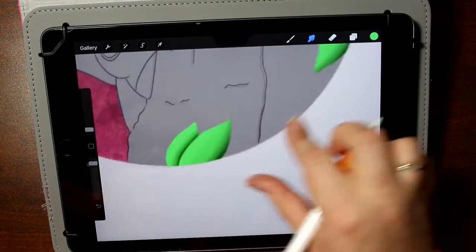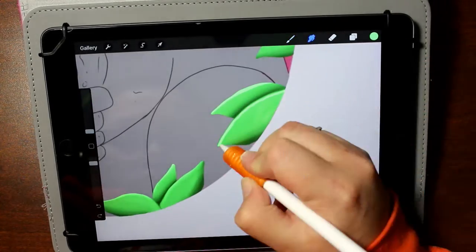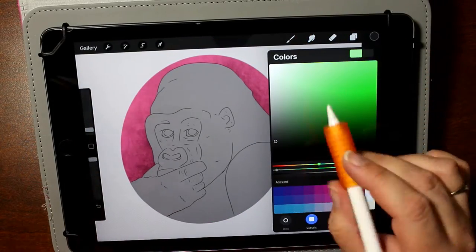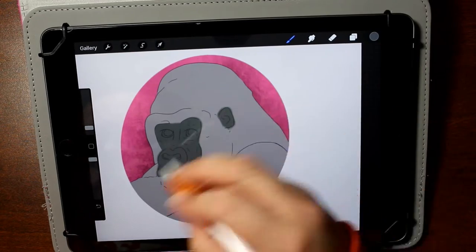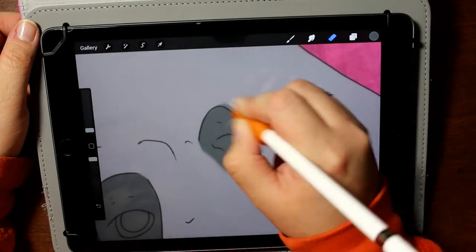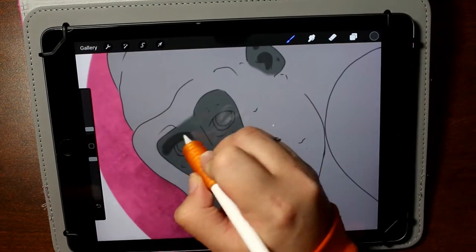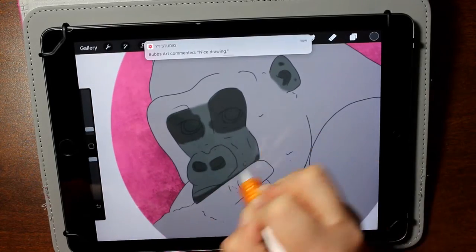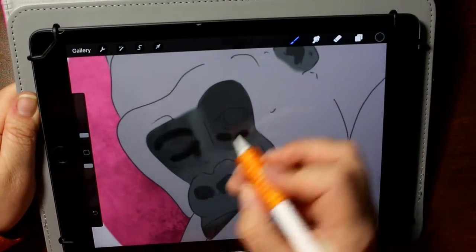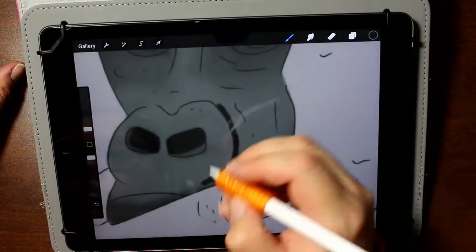I went to their endangered species section and they had a drop-down list. I went through them all, thinking I'll do this, I'll do that, and then the gorilla popped up. I thought about doing the gorilla, and I realized I had already done a sketch of a gorilla during the sketchbook slam — or when I attempted the sketchbook slam, I should add. I compared that sketch to the Eastern Lowland Gorilla and thought, you know, I can get away with using the sketch.